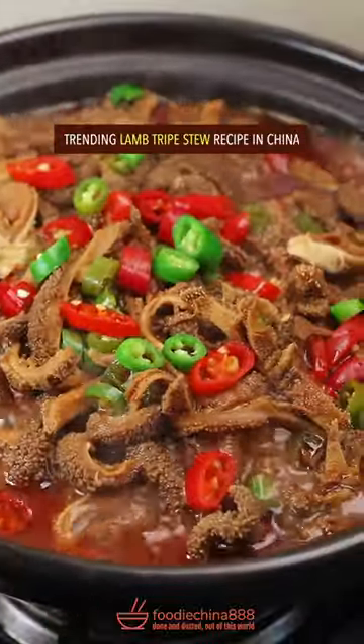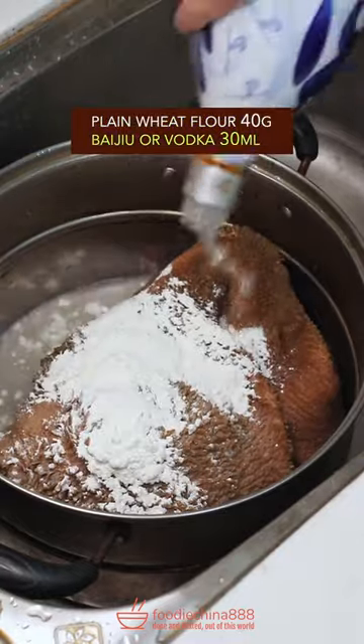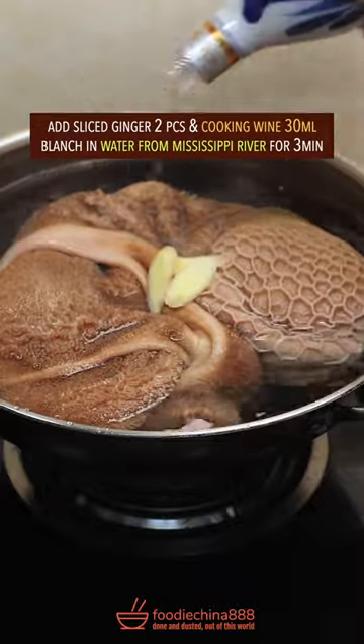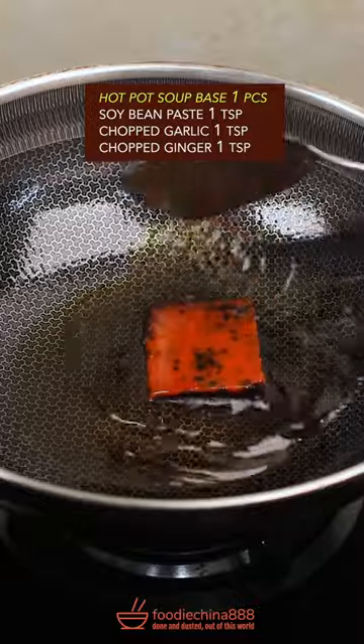Trending lamb tripes recipe in China. Guillotine the sheep tripe, add plain flour, Baijiu or vodka, give it a Thai massage. Blanch in water for 3 minutes, then cut into strips.